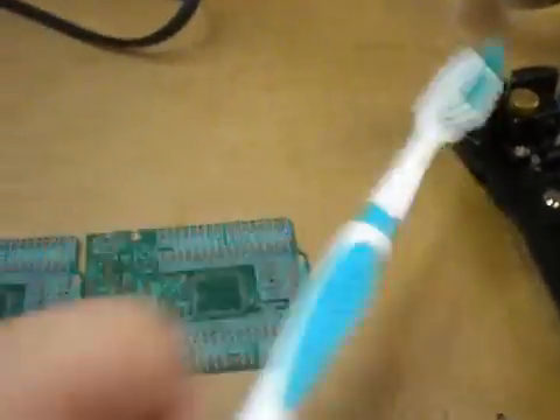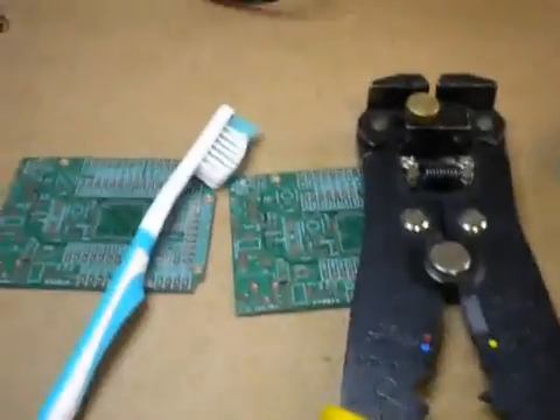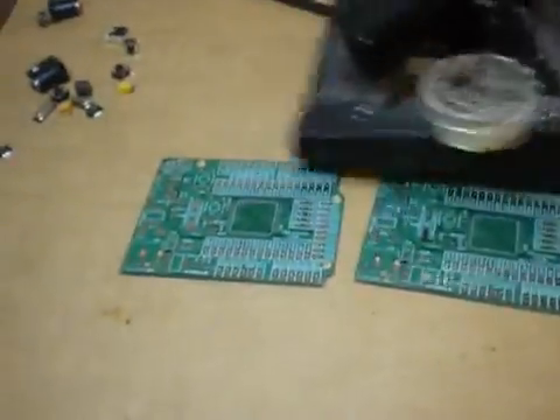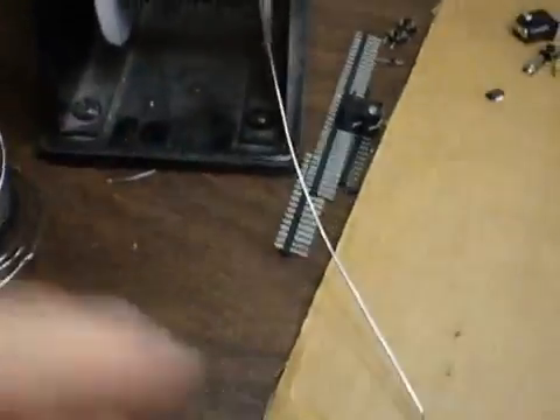It's really easy. What you need is a toothbrush, a wire stripper, cutter, and a glue gun. I'm just kidding, of course, because you don't need any of these. All you need is a good soldering iron and some solder.